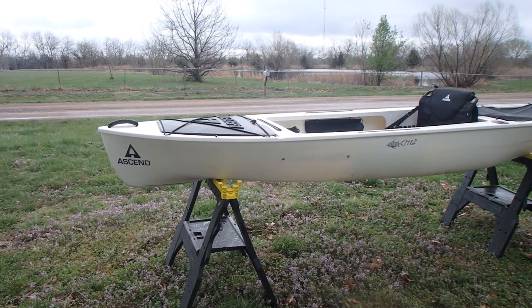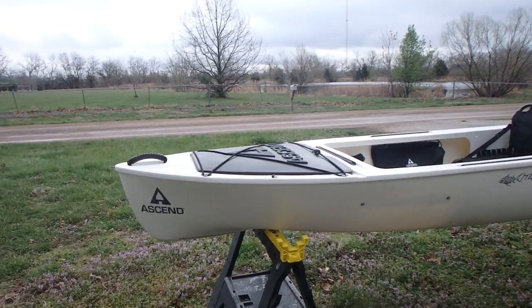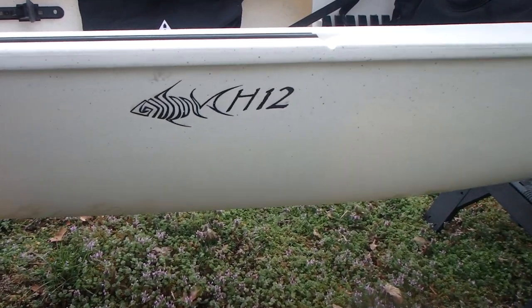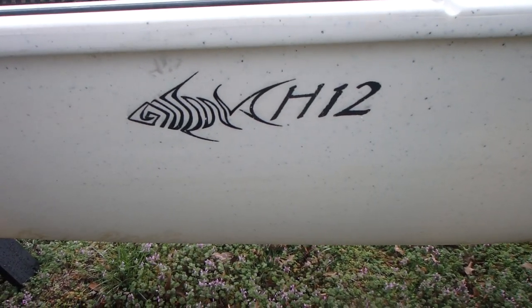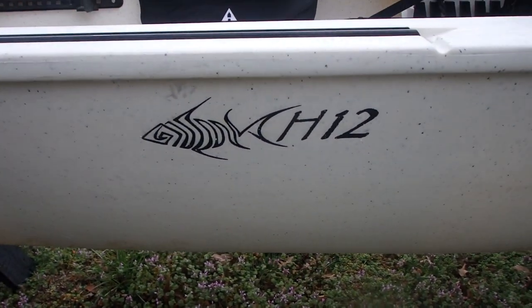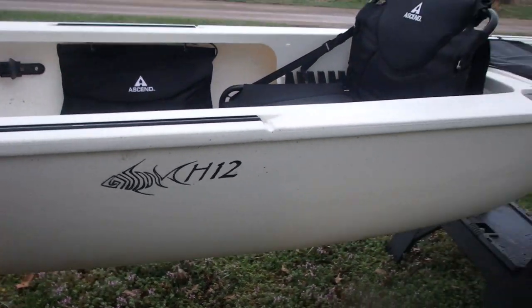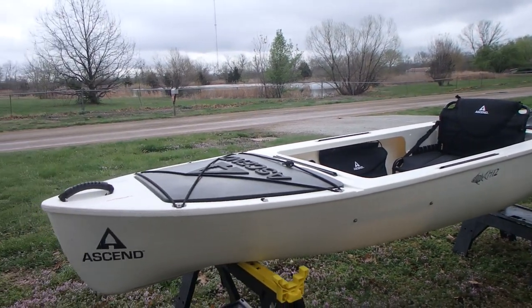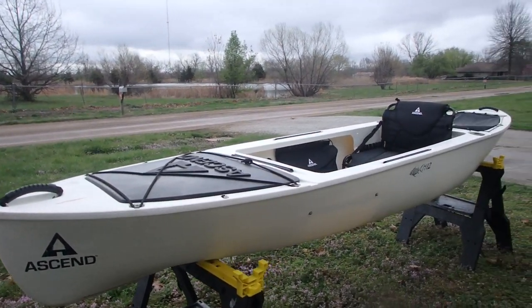Now the Ascend H12 — I nicknamed mine 'the Haas.' Here's a nice little logo right here — Ascend H12, got that nice little font they do on their regular Ascend logos, kind of that worn out look. I really, really like it. This fellow right here is 12 feet long and 34 inches wide.